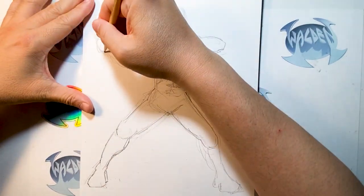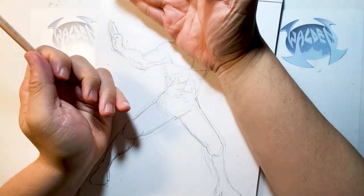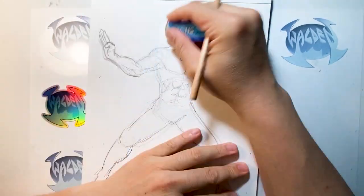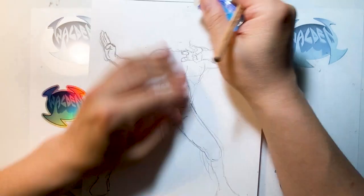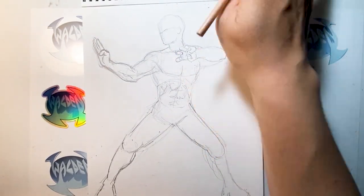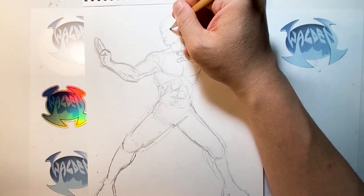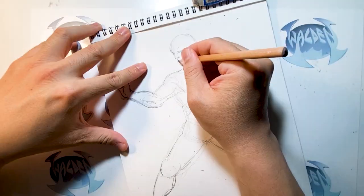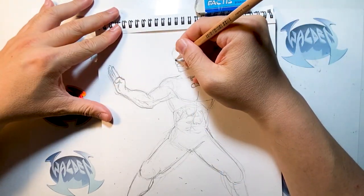Back to the social media posts — I asked people who they think the character is, and surprisingly a lot of people were guessing Shang-Chi. I wasn't thinking of Shang-Chi when I was sketching out the pose; I was thinking Iron Fist, although it could be mistaken for Shang-Chi. That was a very fun interaction. But this is Iron Fist, and right here I'm just starting to craft out his face.